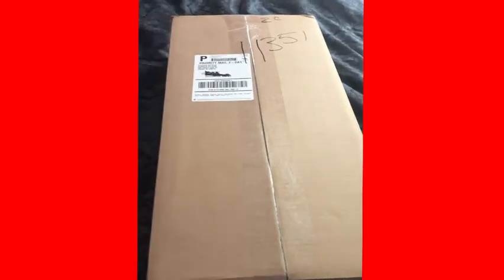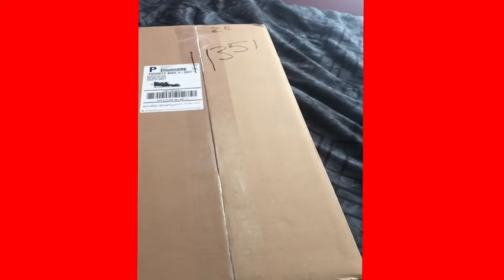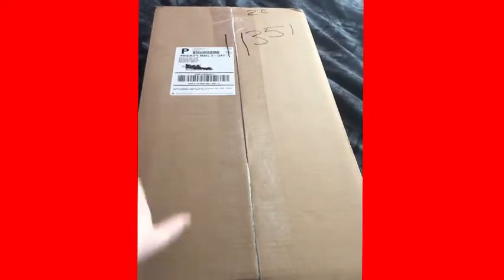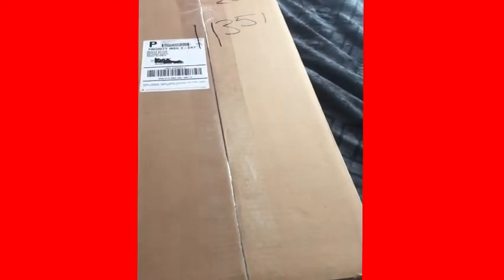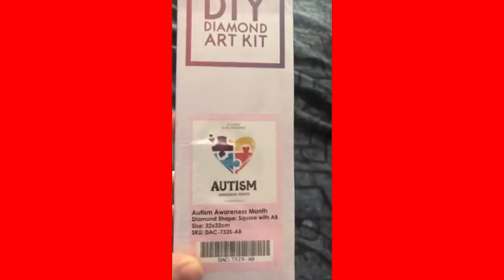Hello, hello guys! Thank you for choosing Lisa's Diamond Paint. I got a Diamond Art Club unboxing for y'all. All righty, welcome back guys! You guys ready to see what I got? It's actually for autism awareness month. I got this one because it's close to me — I have cousins and stuff that have autism.